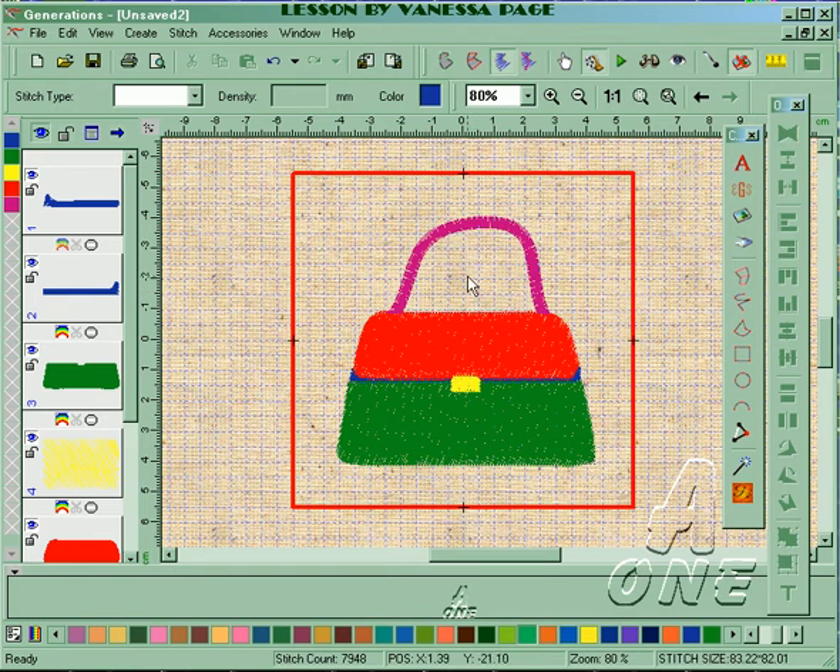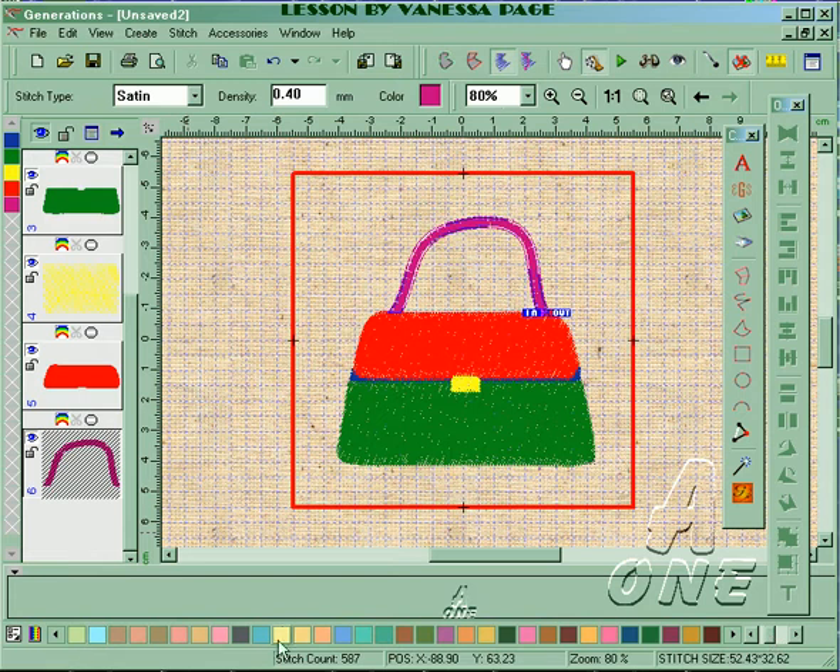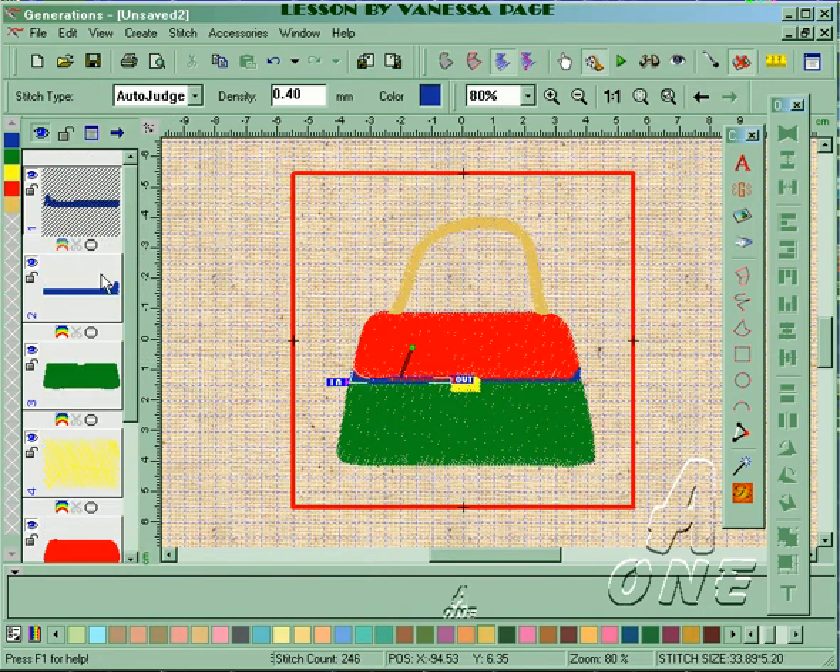First of all I've got the handle and I'm going to change that to Saturn stitch and change the color to a yellow color, then generate.